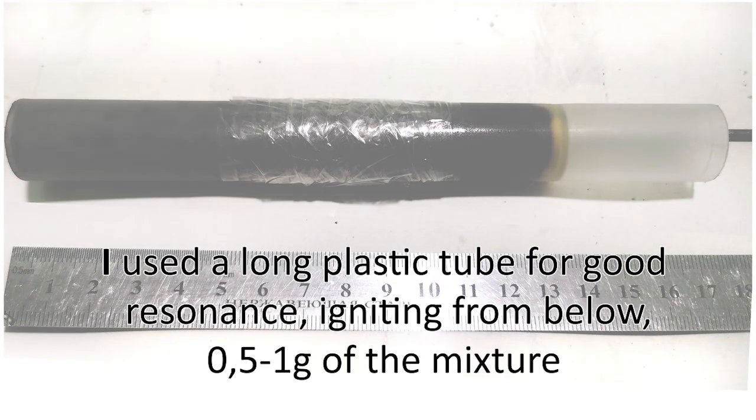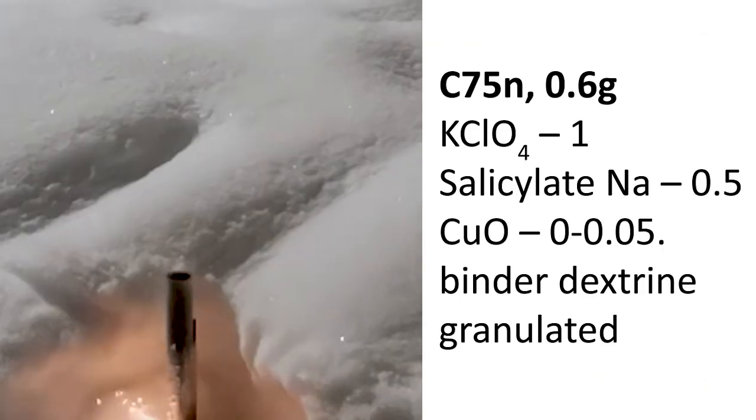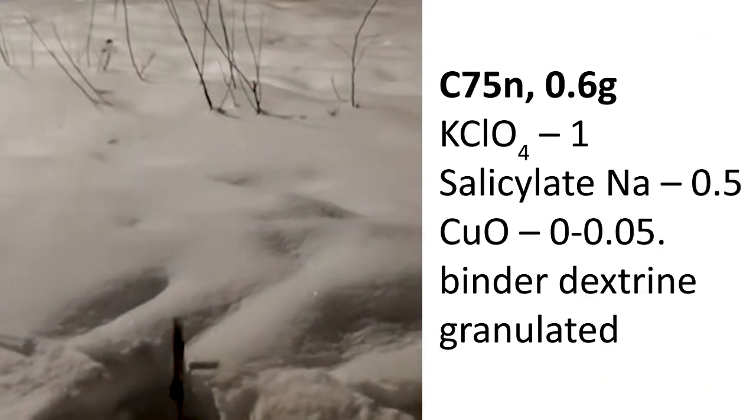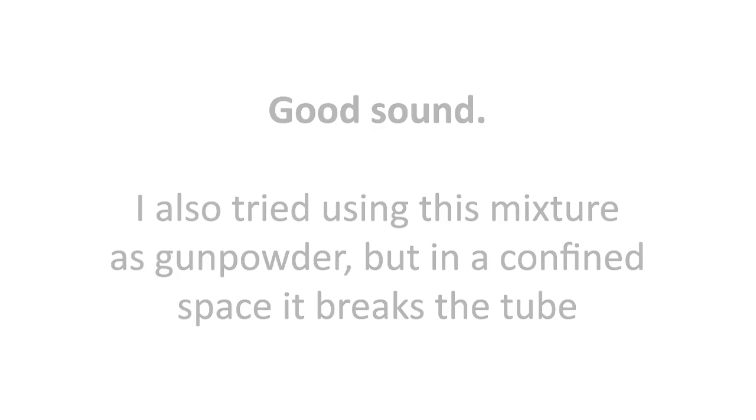I used a long plastic tube for good resonance, igniting 0.5 to 1 gram of the mixture from below. Very good effect. I also tried using this mixture as gunpowder, but in a confined space it breaks the tube.